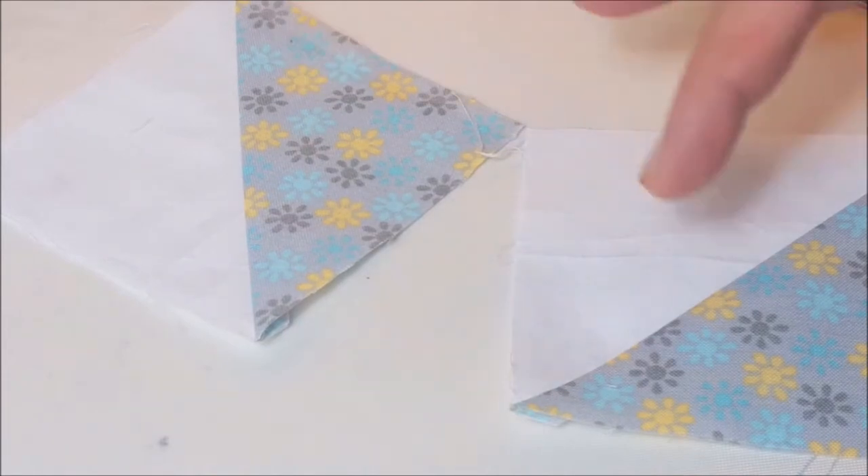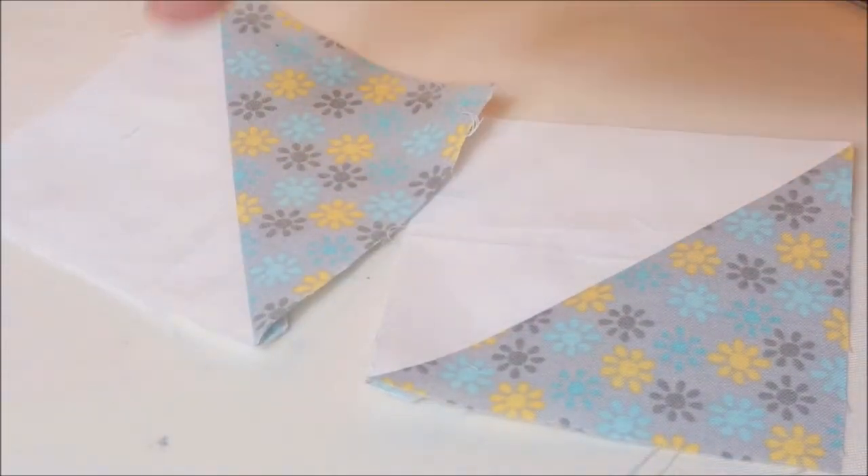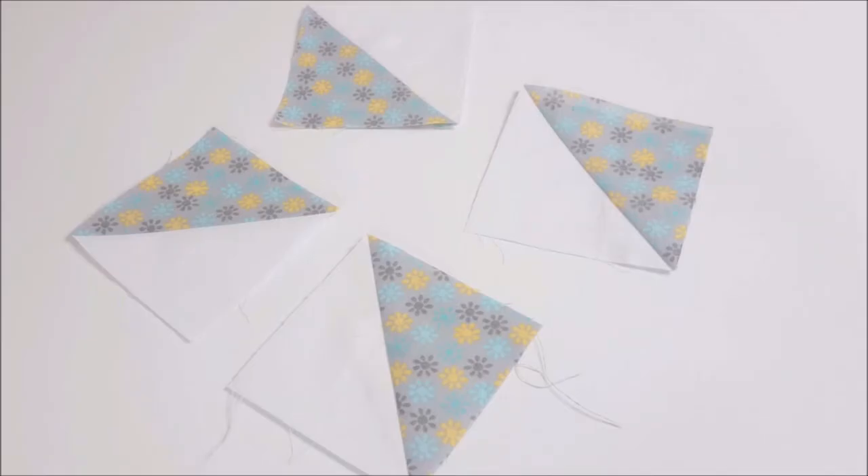This process creates two half square triangles so I'm going to have to do one more in order to get four for a block. You now have four half square triangles that look like this.